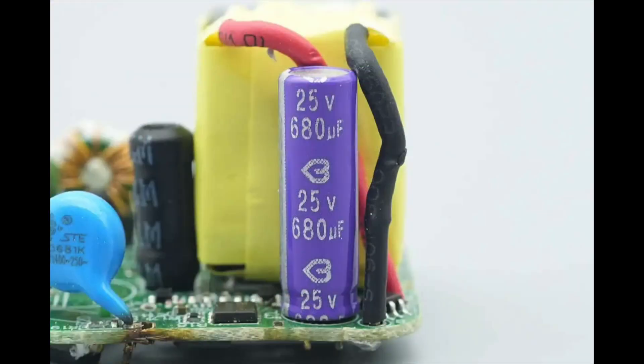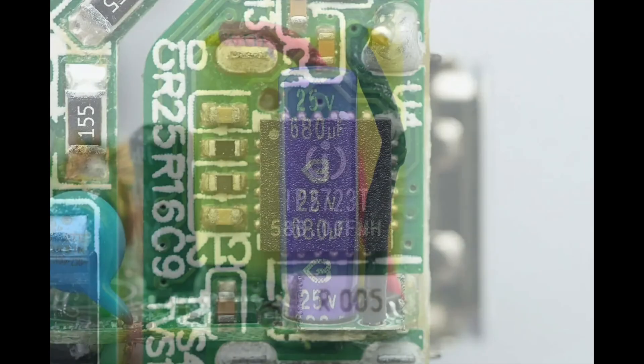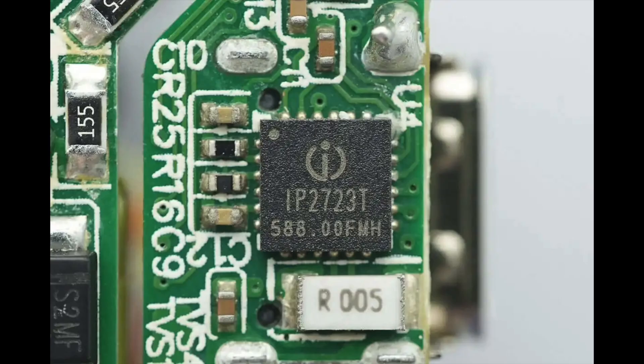The solid capacitor for output filtering is from Beryl, rated at 25V 680μF. The protocol chip is from Injoinic, model IP2723T. This chip is USB-IF certified for PD 3.0 and PPS (TID 3135) and integrates multiple protocols for USB output ports. It supports USB Type-C DFP, PD 2.0–3.0, PPS, HVDCP QC4, QC4+, QC3.0–2.0, FCP, SCP, EFC, MTKPE Plus 2.0–1.1, Apple 2.4A, BC 1.2, and Samsung 2.0A.